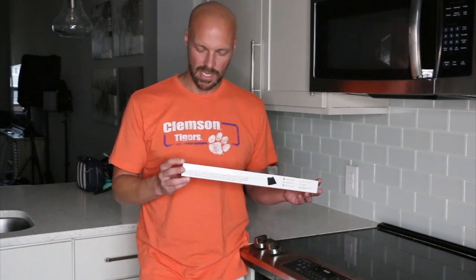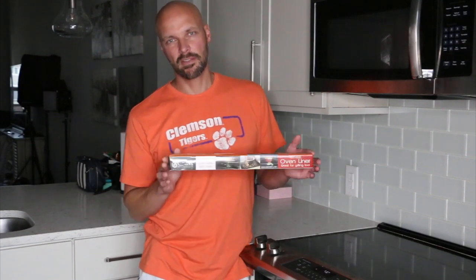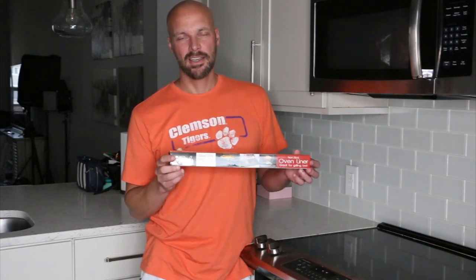But we wanted to take a look at oven liners. So this is one by Cooks Innovation — their slogan is 'keep your oven clean with ease.' These are fairly cheap. We got a thicker one; you can get multiple different versions of this. This one's a little bit thicker so it lasts a little bit longer.